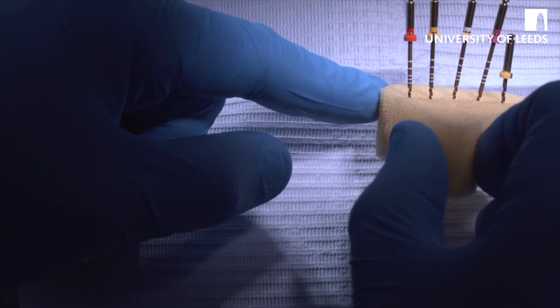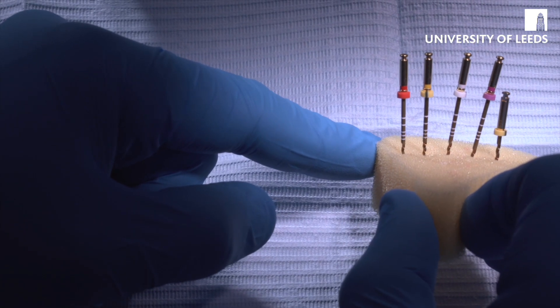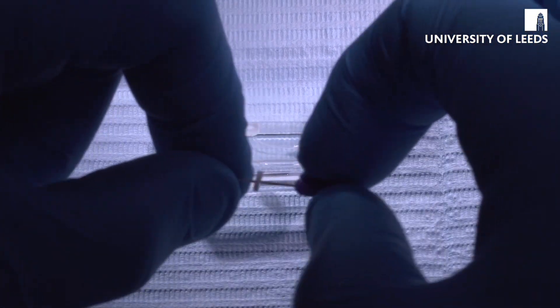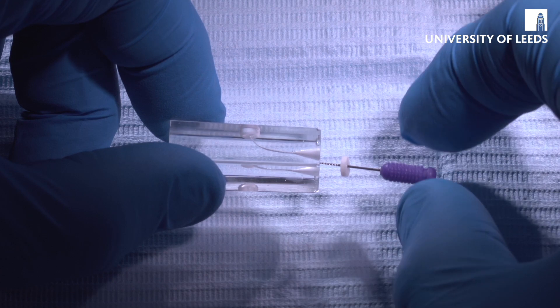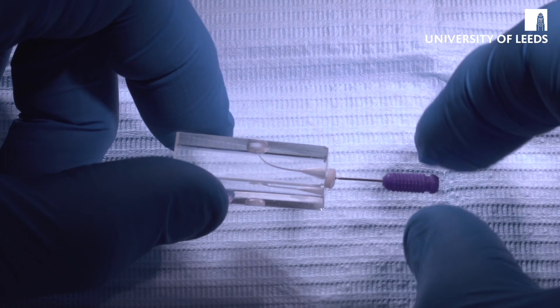These are all the files taken out of the packaging and put into an endo-view sponge, which is what I suggest you do. As with anything, we start off using hand instruments. First we have a size 10K flexo file, and this is just going to be used to scout the canal. We put it into the canal with passive engagement, just seeing how it feels.